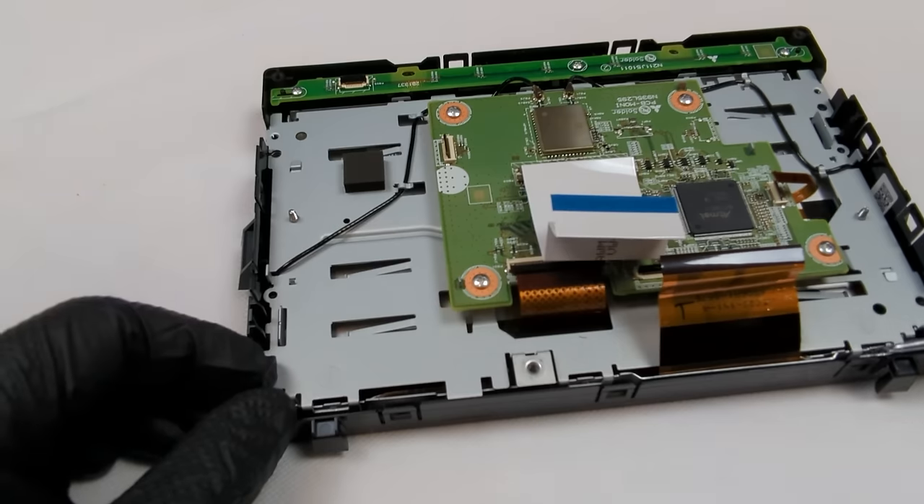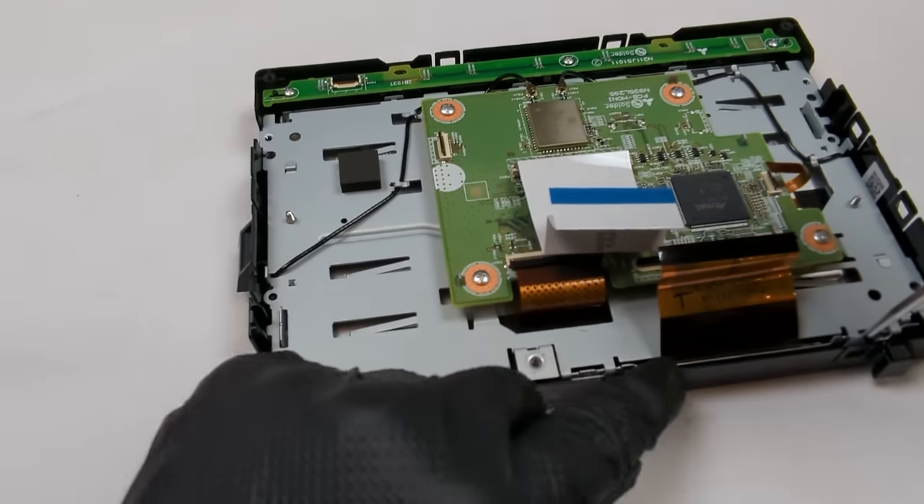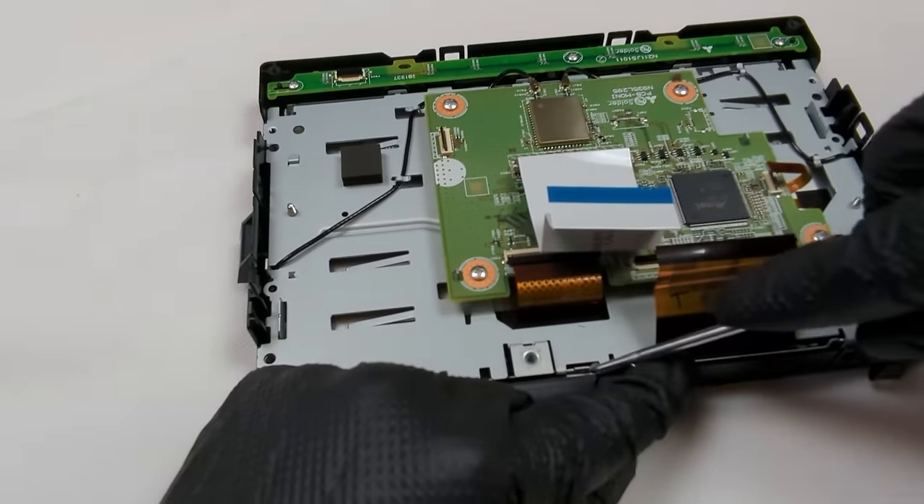Now the circuit board frame can be removed. Pry at the three metal clips to release and remove the frame. The frame can now be lifted off.